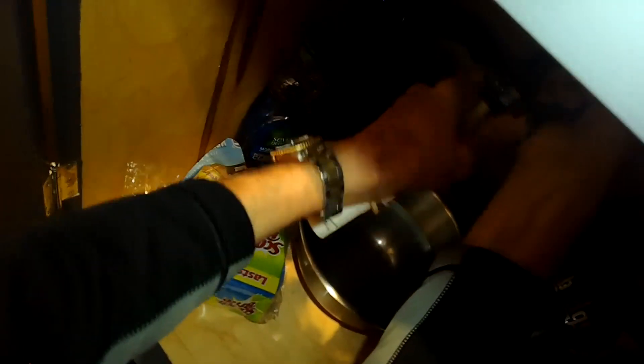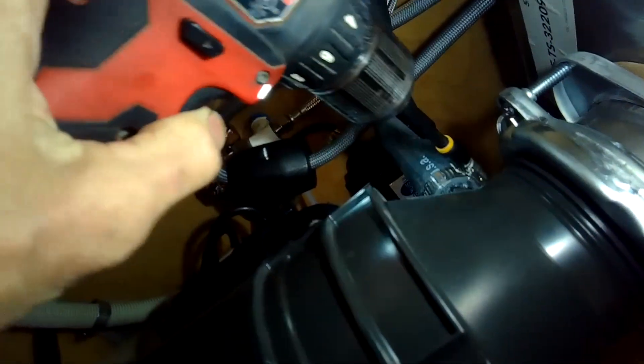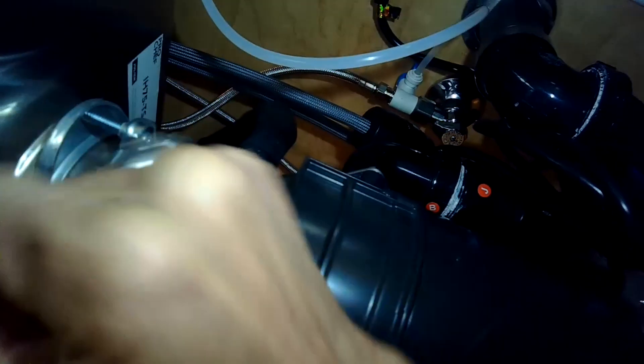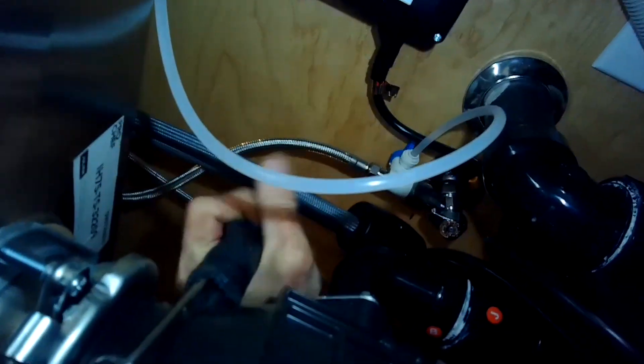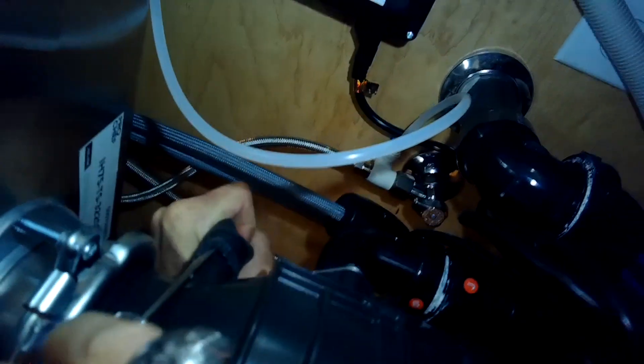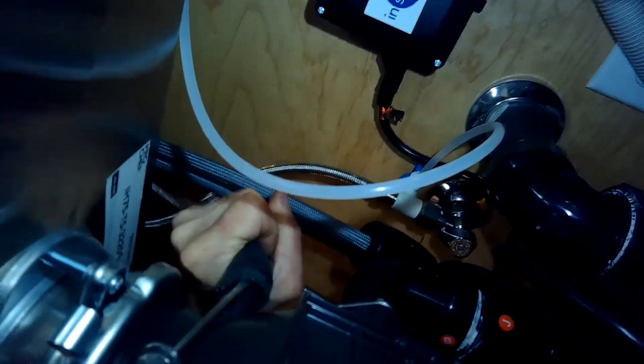Once I get that loose, I'll grab it and twist and pull to get the drain hose off. This is the hose that goes between the dishwasher, the air gap, and the garbage disposal. Now I'm going to use my driver to disconnect the hose clamp on the big rubber hose coming from the air gap, and leverage and pull this big black hose off of the garbage disposal. Instead of having that hose going up to the air gap, I'm going to take the hose from the dishwasher drain and put it directly onto the garbage disposal.